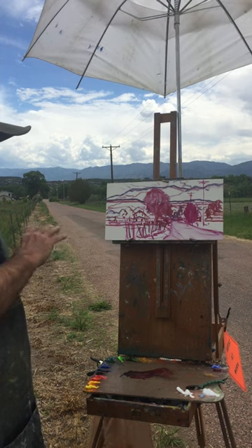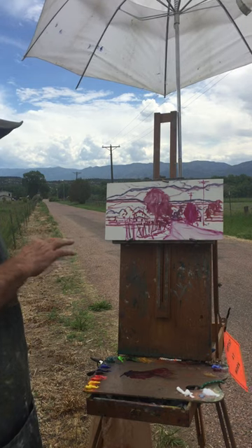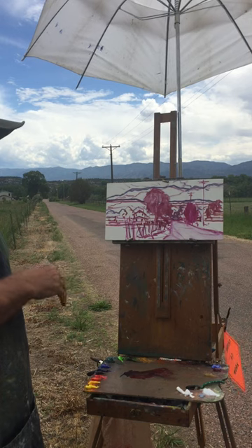So this is the line — basically a line drawing, composition lay-in — and then I will have the solid masses put in, and then I will start to actually paint the painting.